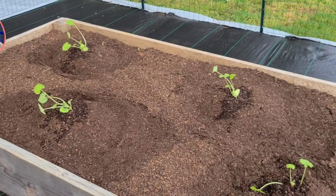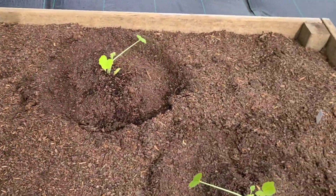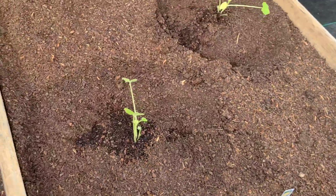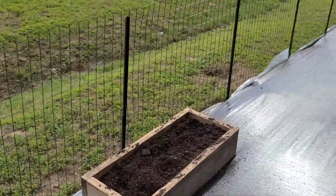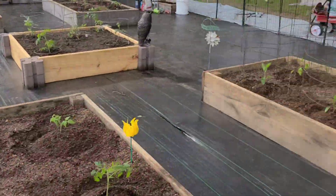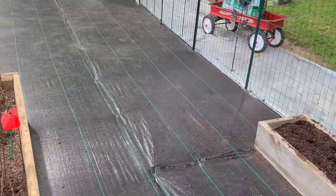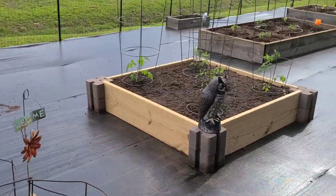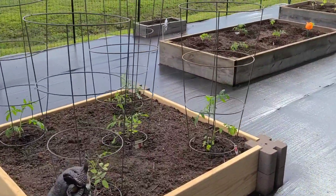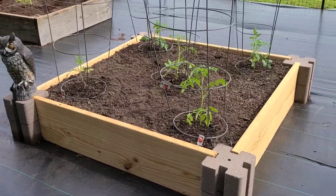These are zucchini — two here and two more over there. And then the last two are straight neck squash. We like the zucchini a little better than the squash. We're getting ready to plant flowers in these smaller little beds around the outside, and we're going to put some pots of flowers sporadic through here as well. We're also going to plant sunflowers.